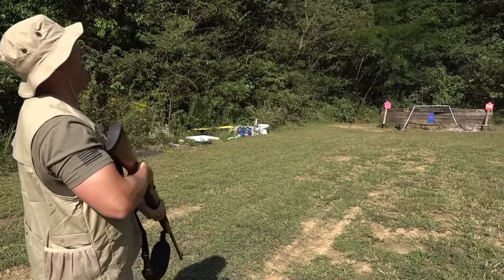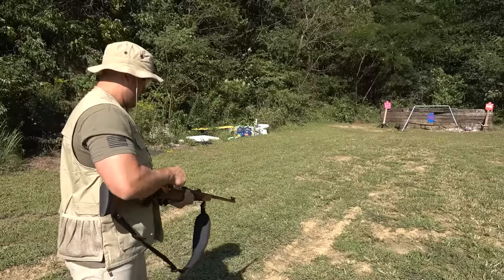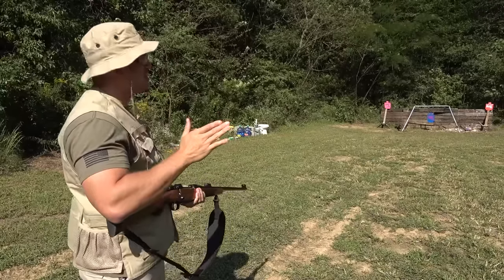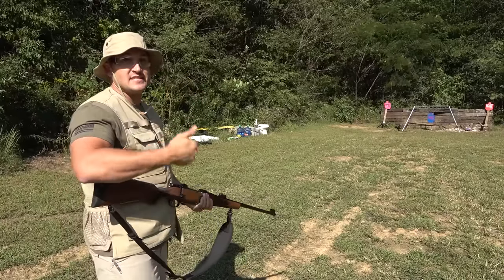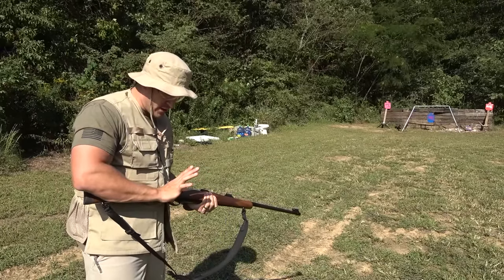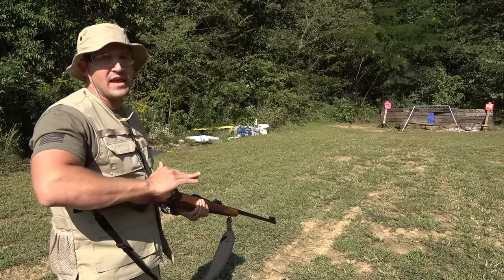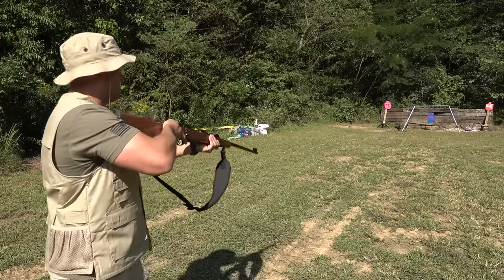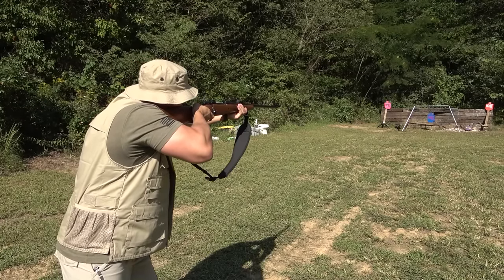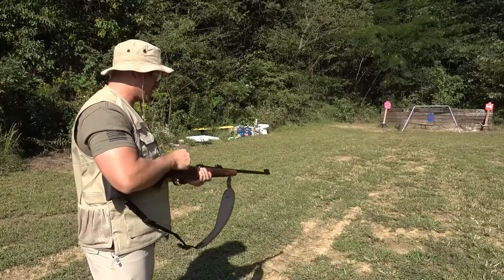Oh! All right, let me grab one more round. Woo! For this last shot — I didn't tell you this rifle has a set trigger. It's ready to go, right? If you pull forward on this trigger — you hear that click? This thing now is a hair trigger. I barely have to touch it and it's going to go off. Oh! Blue target. Oh! And that trigger was so light.